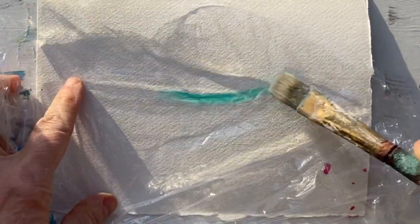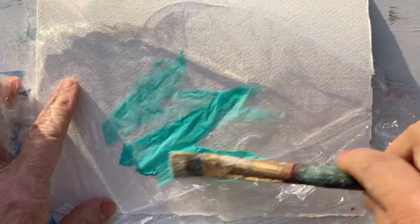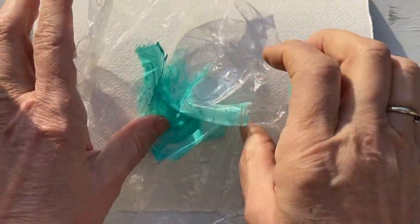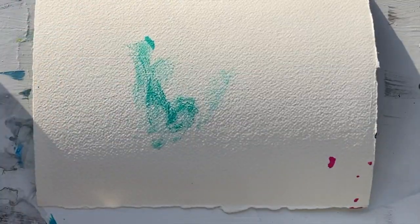Here's the quick tip of the day. First, we'll paint the plastic wrap — this is just plain plastic wrap for food. You crinkle it like this, stamp it down, and it makes a great texture.